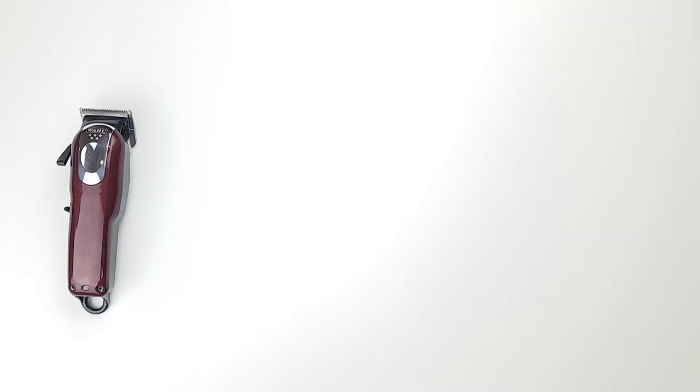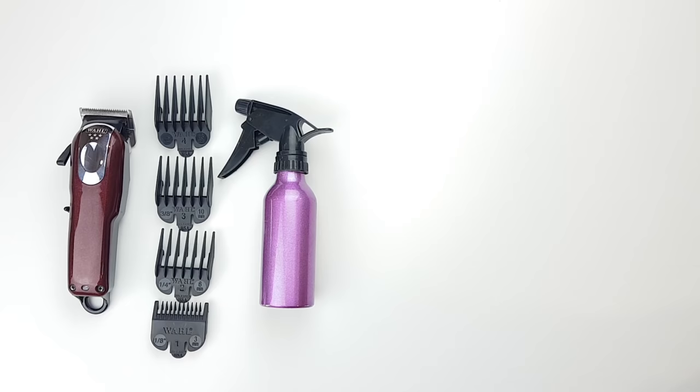Hi! To cut your own hair, you will need clippers with attachment guards, a spray bottle, a mirror, a pair of sharp scissors, and a regular comb.